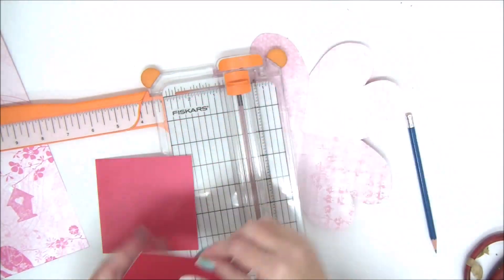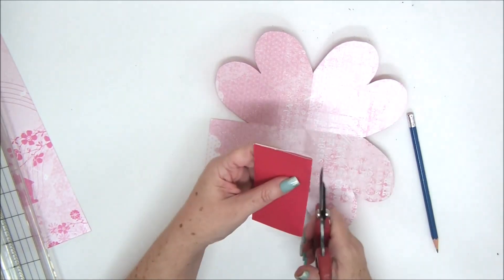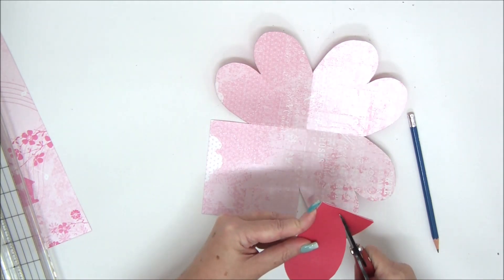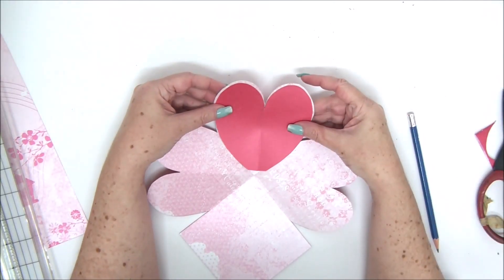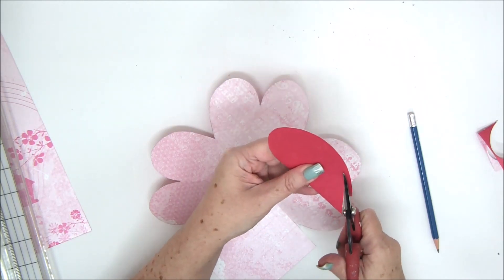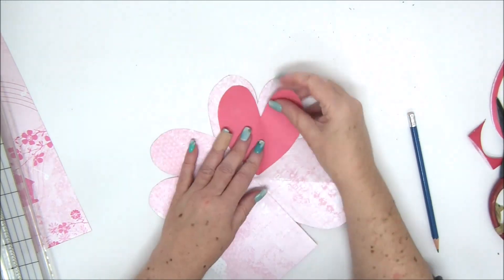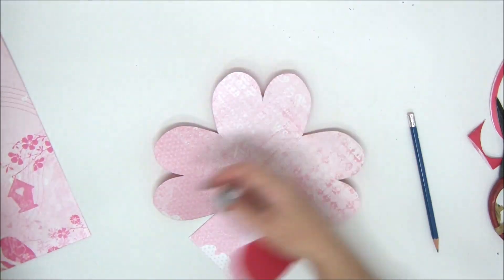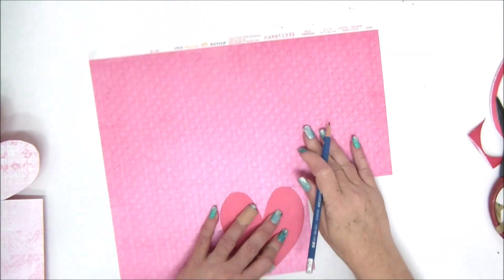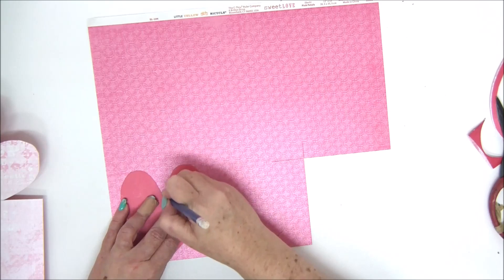We need a four by four square of paper and trace the heart on it. It's always a good idea to cut a heart while the square is folded so both sides are equal. Since I want to make it slightly smaller, I'll cut away about an eighth of an inch around the heart — this will make it smaller and form a perfect frame around the heart. Use this heart to trace two more hearts as a template.